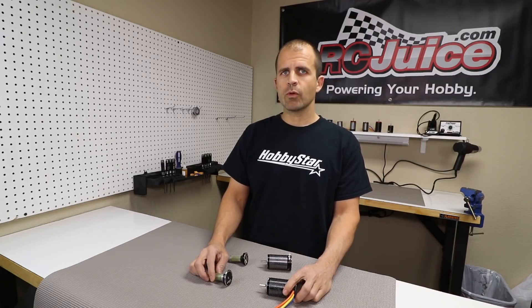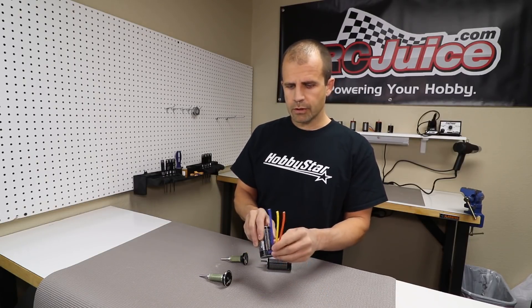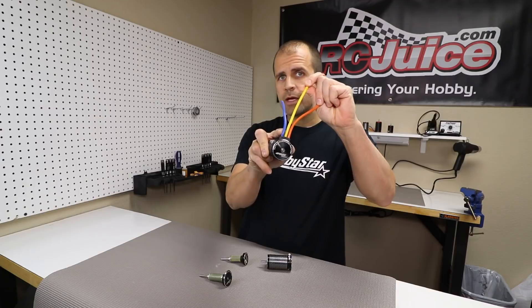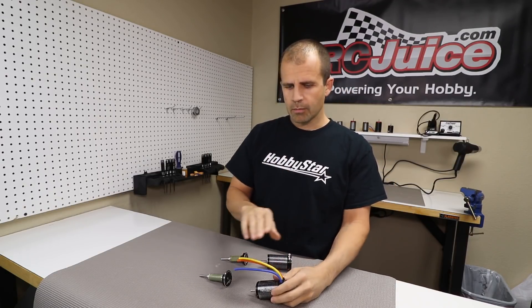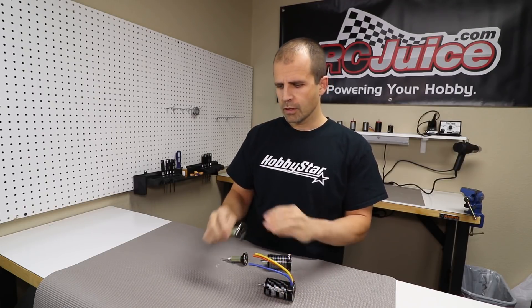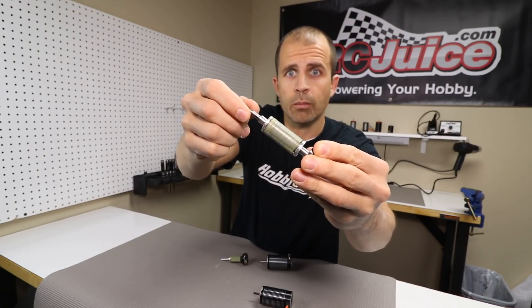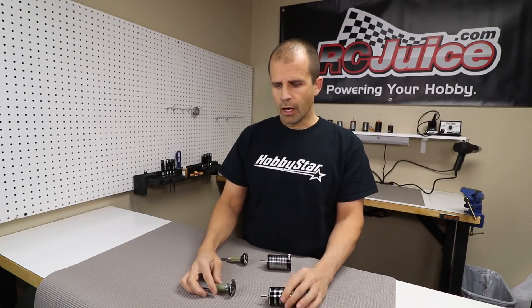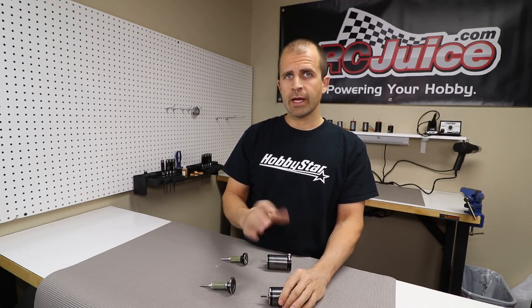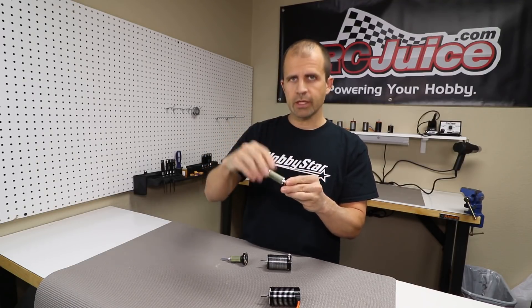To understand why, it helps to understand on a high level how a brushless motor works. You've got three main wires coming from your ESC to your motor — that's standard on all brushless motors. So you've got multiple phases of current firing inside your motor, multiple magnets on your rotor — in this case four magnets, a four-pole rotor. Your ESC is constantly switching current to spin the rotor, switching magnetic fields so that the magnets on your rotor are constantly getting pushed and repelled, spinning in a circle.